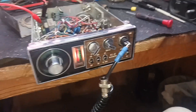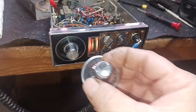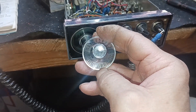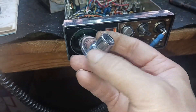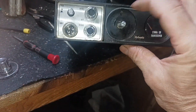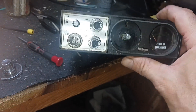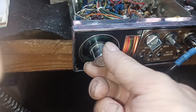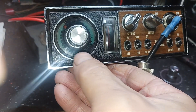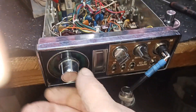The channel selector knob was off by half a number, so I couldn't use that. So I got another radio out of my inventory for parts. This channel selector here has two set screws, so it allows you to put it on there, position it where you need it, and tighten the screws up. They don't look the best in the world, but you'll be able to tell what channel you're on.